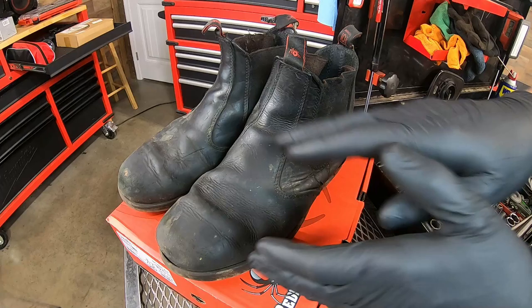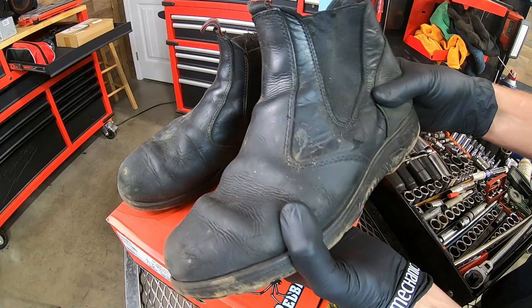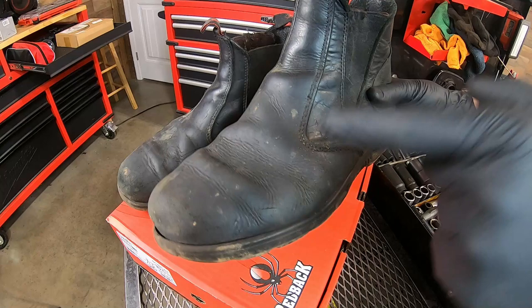Here are my original pair of Redbacks — approximately four and a half to five years old, and up until now I had no issues with them. You can see the leather has broken in, you've got your creases — that's just going to happen. But you can see on the bottom that the soles had started getting smooth, so there wasn't much life left in them. Eventually the sole did come unglued from the shoe — but again, four and a half to five years old.